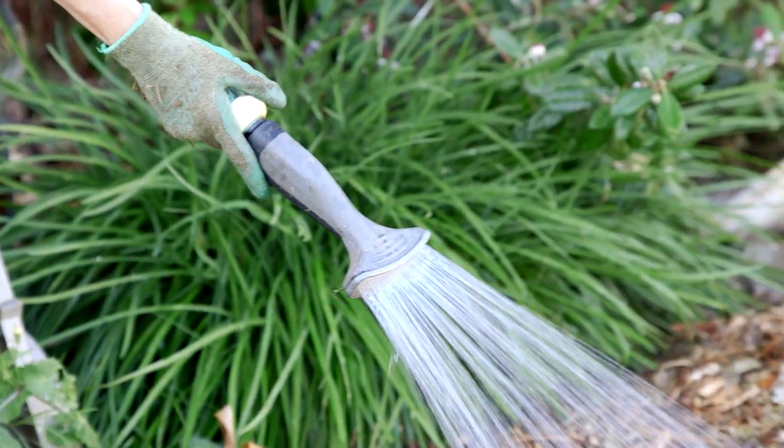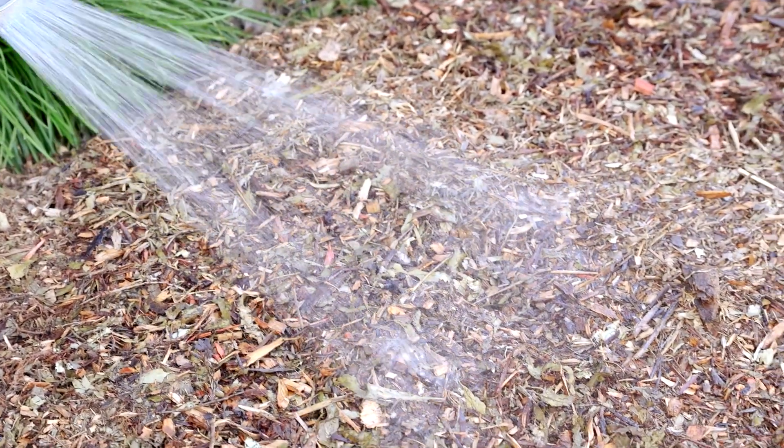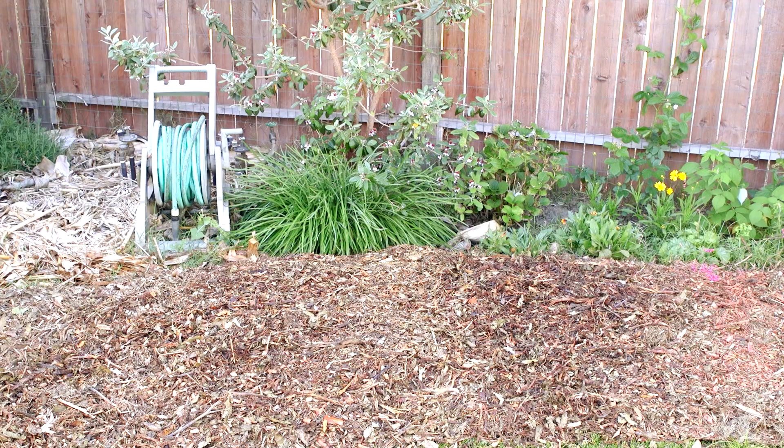Finally, add water again to dampen the mulch. It's important to keep the moisture to break it down. After a few weeks, you should be ready to plant.